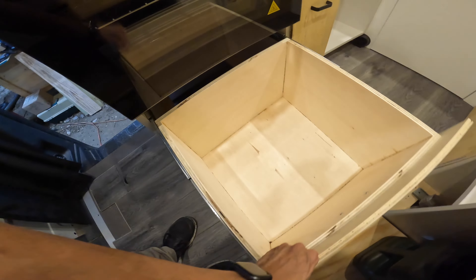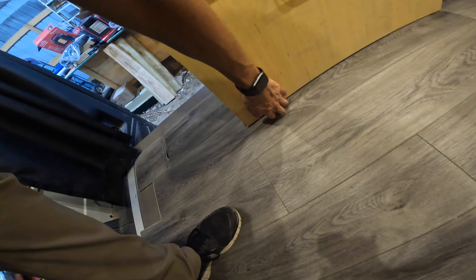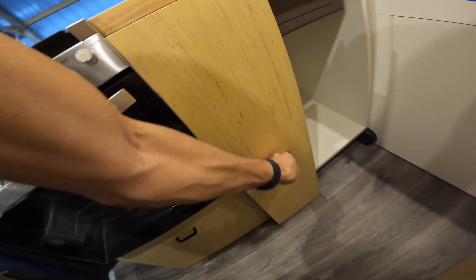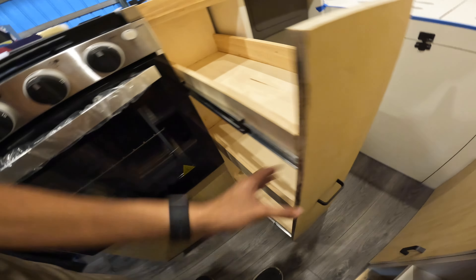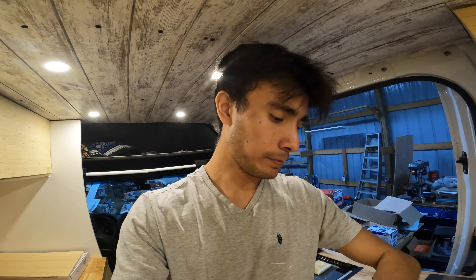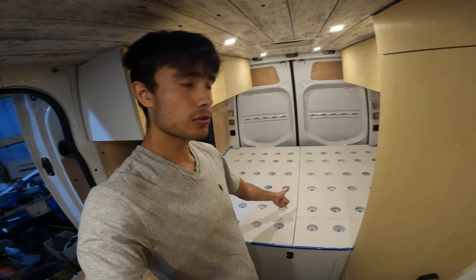We've finished both faces on both the pantry and this bottom drawer here and they're working just fine. This one was scraping a little bit at the beginning when we first cut it so I had to trim it again. But both of these are working really nice and I'm really happy with the way they've turned out. That's going to be everything we're going to get done tonight because it is kind of late and it is a work day tomorrow.